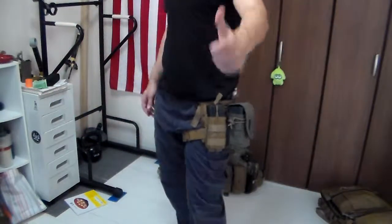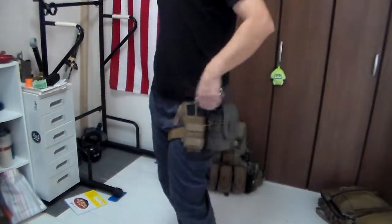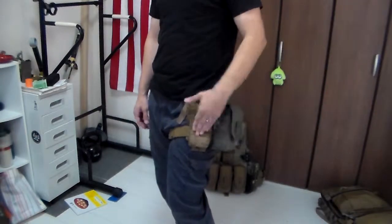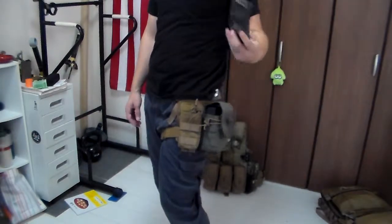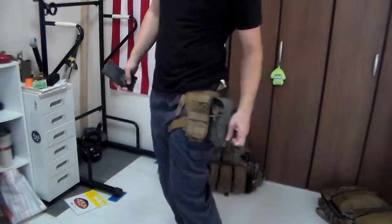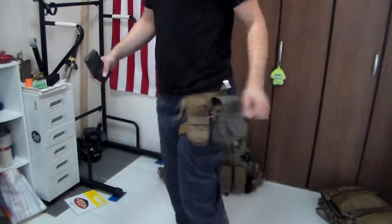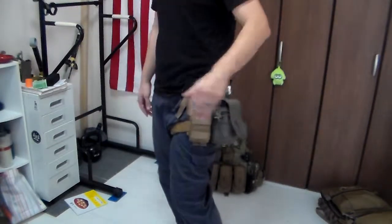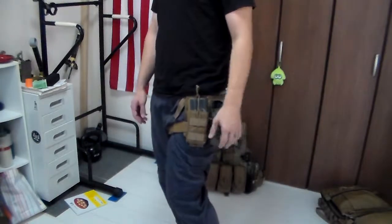Super, super light. Comfy. As you can see, it's not going anywhere. This is just a simple 5.11 belt and 5.11 pants — fits great, really comfy. Four magazines, all easy to get a hold of. If you don't have a fast mag, grab a new one — it closes right back up. There's a bit of jingle if we don't tighten it, but you can put a new one in here during downtime before going into a building.